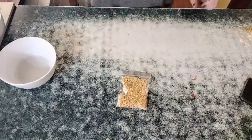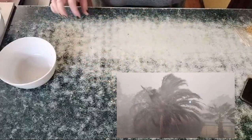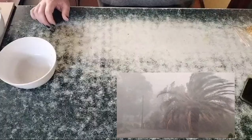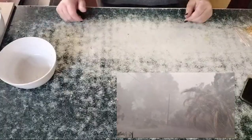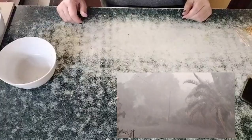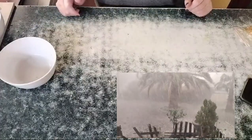Yesterday we had the most horrific wind and hail storm which annihilated most of my babies. I'm probably going to have to start again — I'm going to give them a week to recover and that's it. I'll show you footage of the storm.